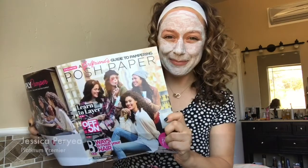Hey everybody and welcome back to my channel. I'm doing my Pore Chores. Pore Chores is a brand new mask from Perfectly Posh. Have you picked up your girlfriend's guide to pampering yet? You can learn so much about skincare just by picking up your Perfectly Posh catalog for free. Where do you find a Perfectly Posh catalog? From me.